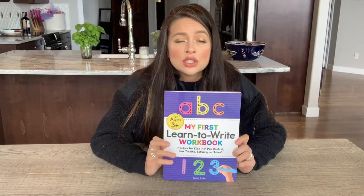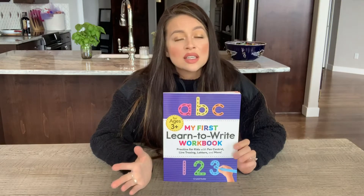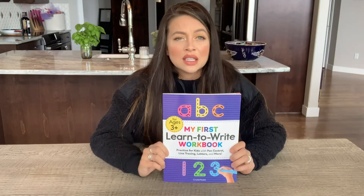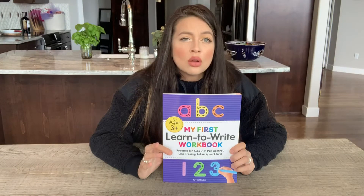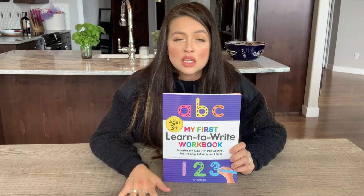I have a three-year-old, which is who I ordered it for. The first thing I wanted to know when I unboxed it is: is this going to be on pace for my three-year-old? Is this something she could complete on her own with little assistance from me? Is it self-explanatory, or am I going to have to spend a lot of time explaining each page to her?